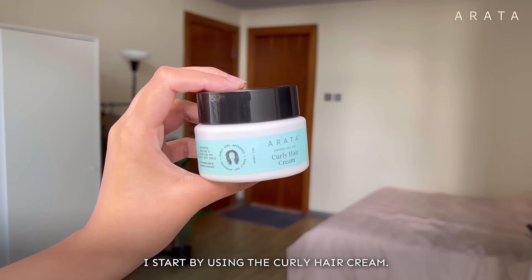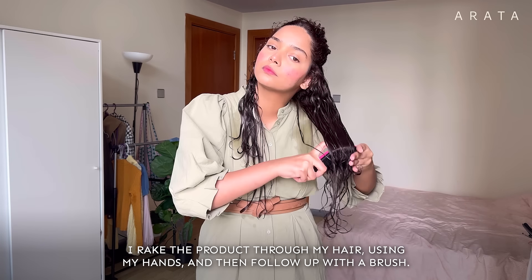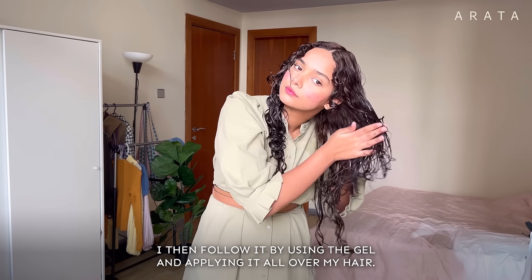I start by using the curly hair cream. I rake the product through my hair using my hands and then follow up with a brush. I then follow it by using the gel and applying it all over my hair.